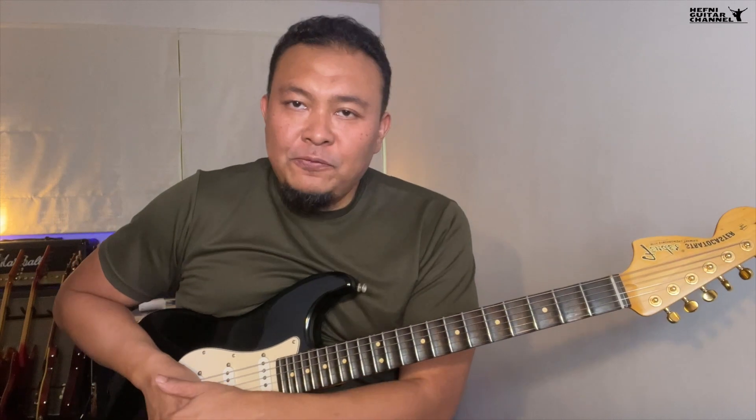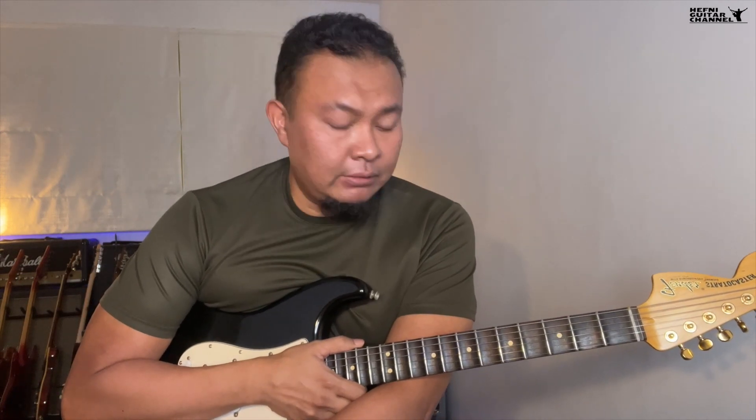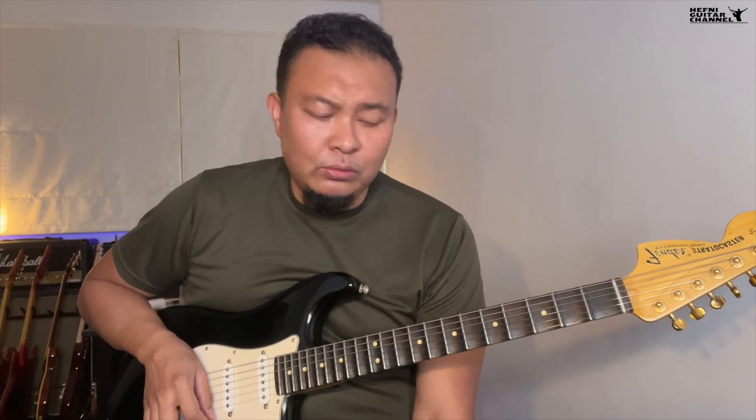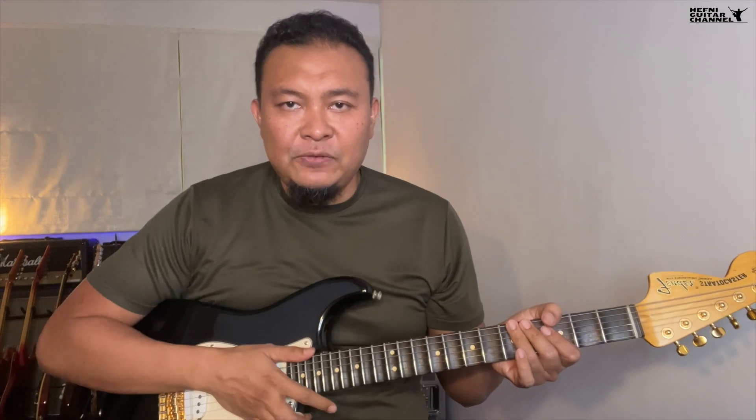Welcome to the first video in the chord tone soloing series. Let me lay out the framework that we will be following in learning chord tone soloing. So what we've covered so far is learning the chord shapes for both the jazz as well as the blues. If this is the first time that you're joining us, you can check out these videos here.